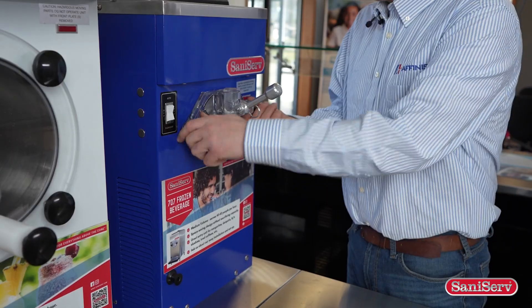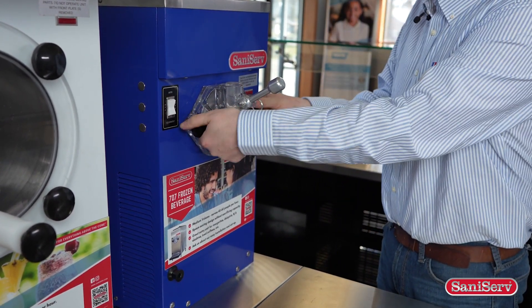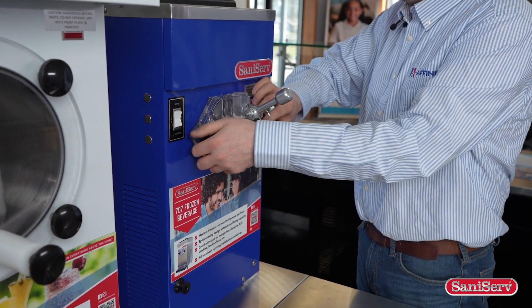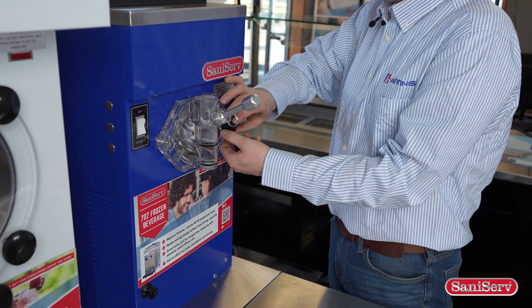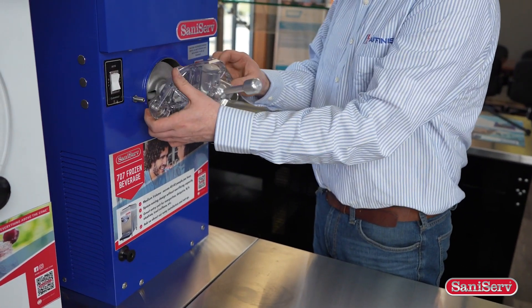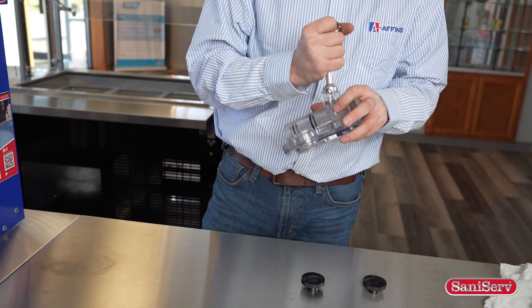We are going to remove our two knobs and they should just unscrew very easily. Then we're going to remove our face plate. When we're getting ready to clean, we want to remove all these individual components.